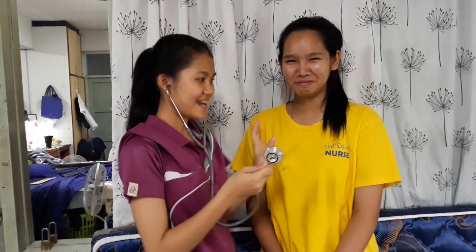Structure of stethoscopes. First, the earpiece, made from plastic. Next, the binaural, made from metal. Double lumen tubing made from PVC, and the chest piece made from stainless steel. Put the earpiece on the ear and place the chest piece on the area you want to listen to.